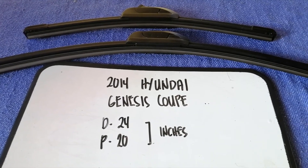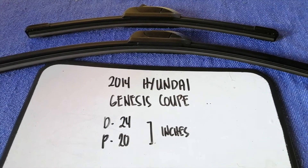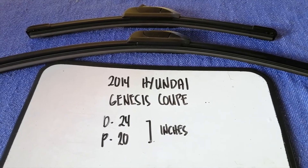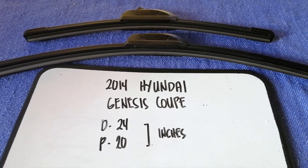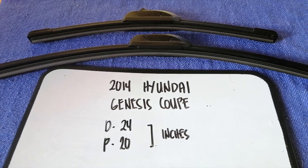Once again, the wiper blade replacement size for the 2014 Hyundai Genesis Coupe is 24 inches for the driver's side and 20 inches for the passenger side. If the 2014 Hyundai Genesis Coupe uses a different size, or if you know a cheaper place to buy a wiper blade replacement, make sure to leave a comment and let the rest of us know.